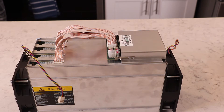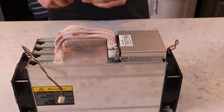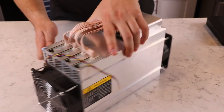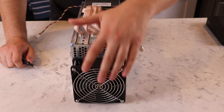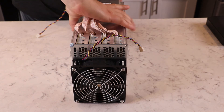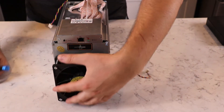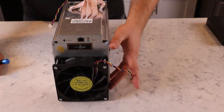Grab a small Phillips screwdriver — I'm using my iFixit toolkit with a PH2 head. We're going to unscrew the fan and make sure we know which one we're taking off because they blow in a certain direction. Looking at the front of the miner, that's where the heat comes out; the back is where all the air flows in.